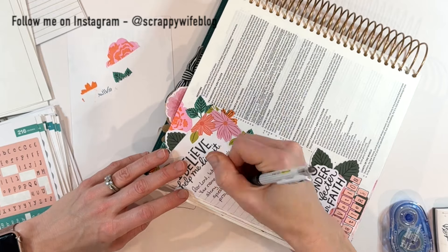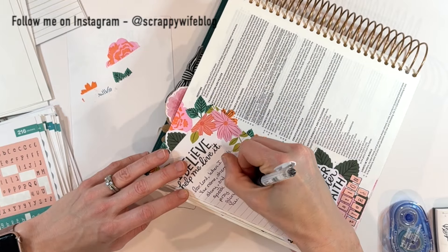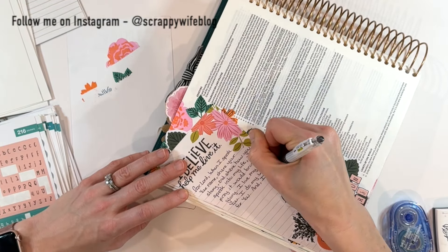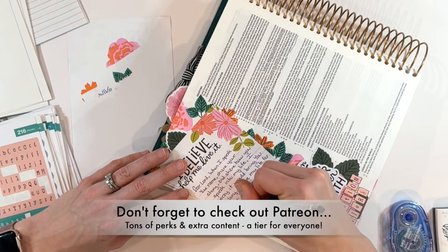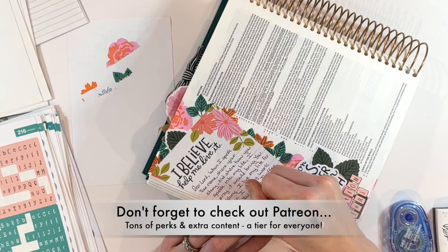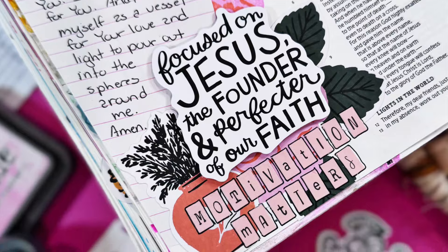If you liked this video, please give it a thumbs up. Consider hitting that subscribe button as well as the bell notification button. I really appreciate each and every one of you taking the time to watch these videos — it really does mean the world to me. A special shout out to all of my Patreon community — thank you for all of your support. You're the ones that really help me make this channel happen. There's a link to Patreon down below and you can start a seven-day free trial today.